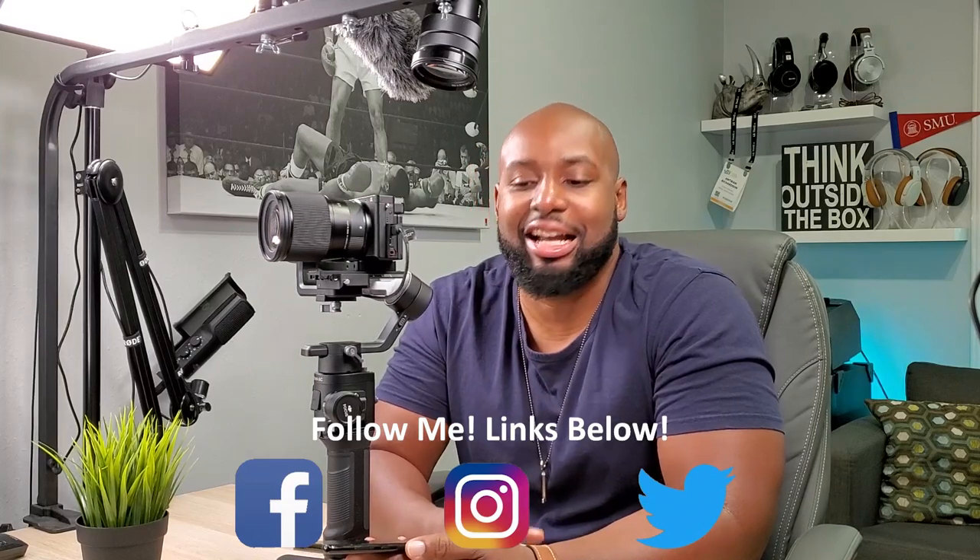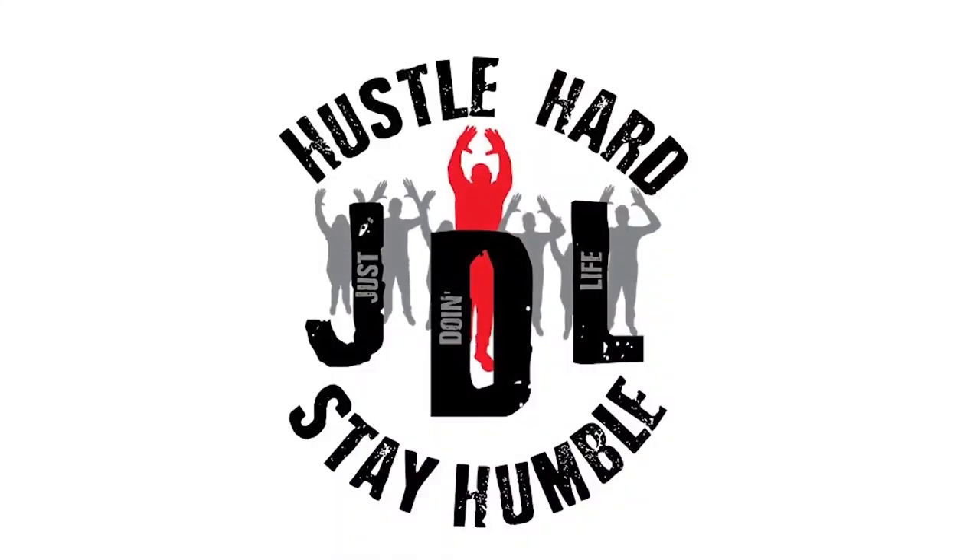Don't forget to follow my other two channels and my social media. If you had a good time checking out these new features, throw the emoji hands up in the comment section. Hit the subscribe button and the bell so you know when I'm opening up more new stuff. I'll see y'all at the next one!